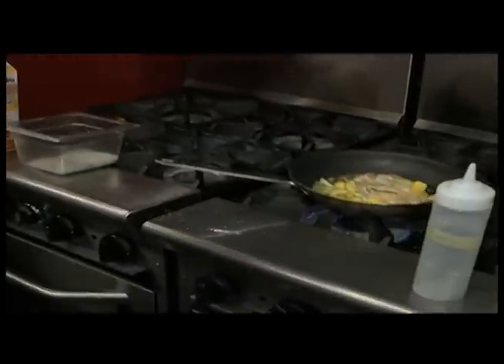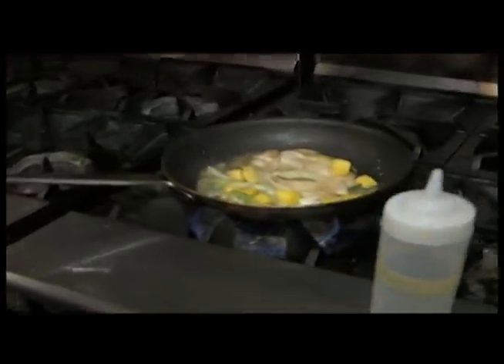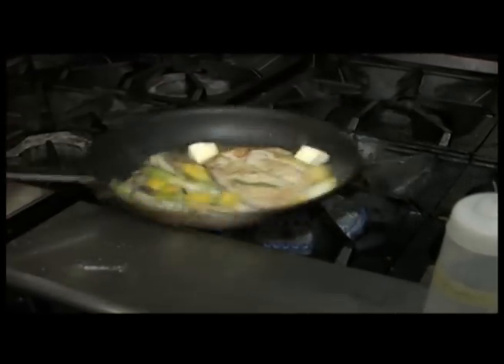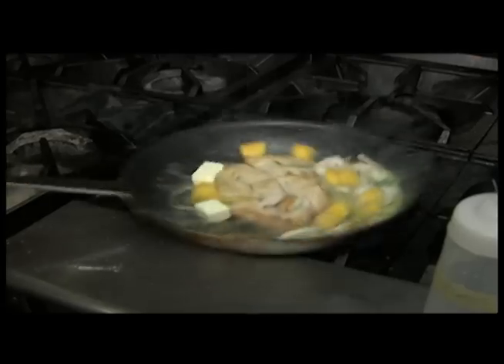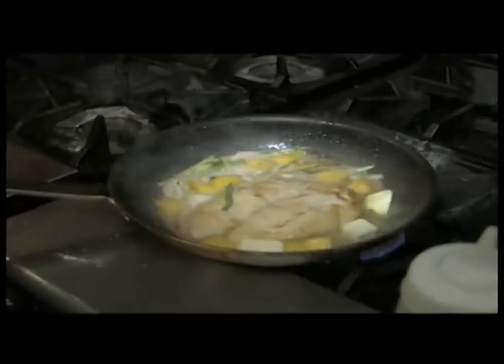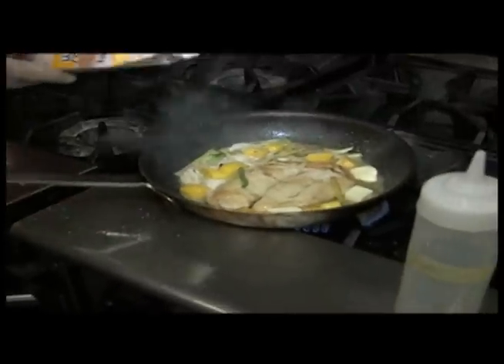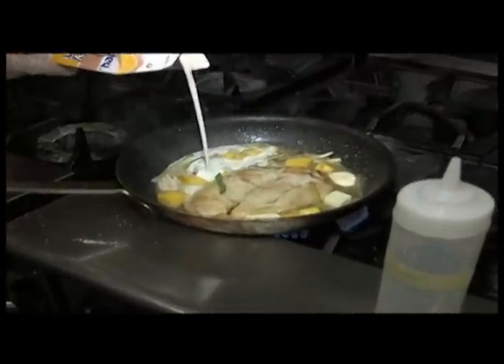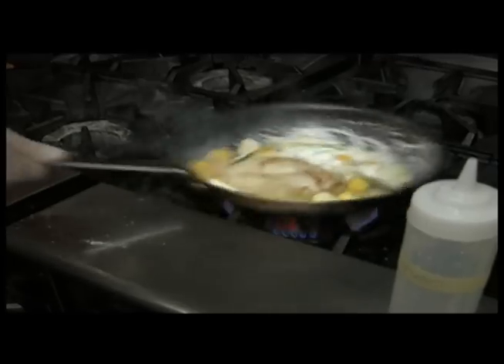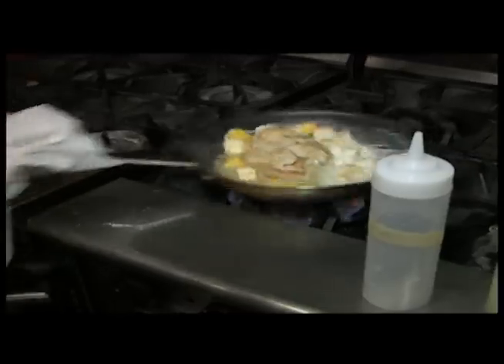We add some more butter and just slowly melt it down, very gently — that helps make the sauce. A little heavy cream. Adding butter to everything just adds a lot of taste. Absolutely.